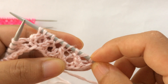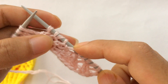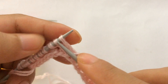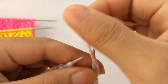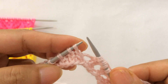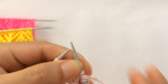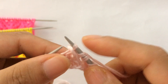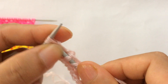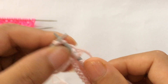The repeat pattern for Row 3 is: knit one, yarn over, SSK, yarn over, yarn over, SSK, yarn over, SK2P, yarn over, knit two together, yarn over, yarn over, knit two together, yarn over, and knit two. Repeat this again: knit one, yarn over, SSK, yarn over, SSK, yarn over, SK2P — slip, knit two together, pass slip stitch over — then yarn over, knit two together, yarn over, and knit two.